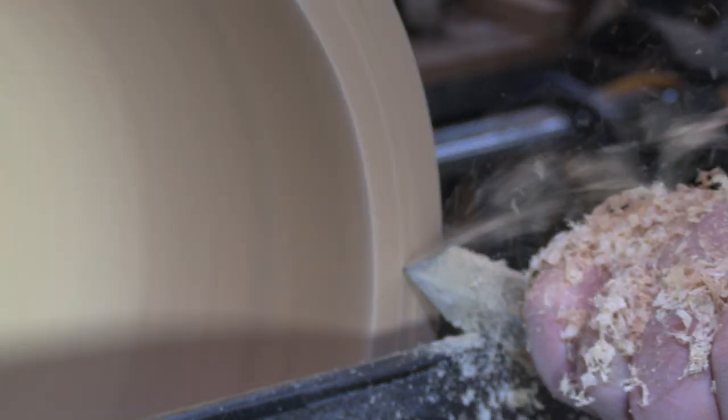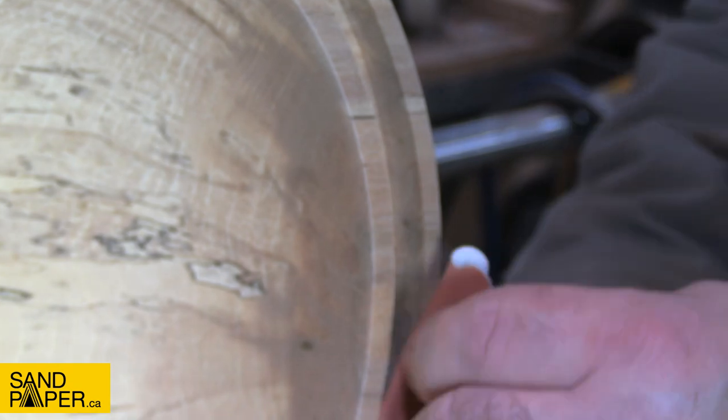We're going to be doing an inlay in the rim of this piece and there's a small little knot we're going to be filling in as well. So just parting in that area and then some fine sanding before finish.